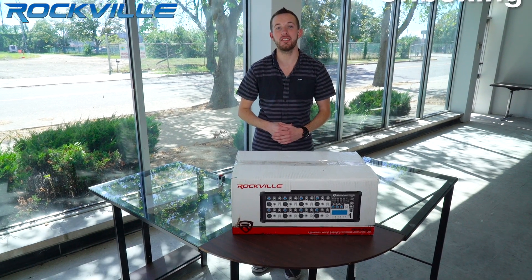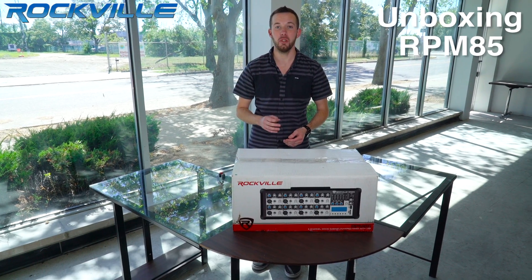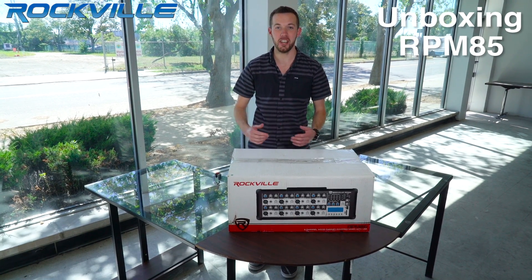What's up guys, Dan here from Rockville. Today we're going to be unboxing the RPM 85 8-channel wood cabinet powered mixer with USB. Let's check it out.